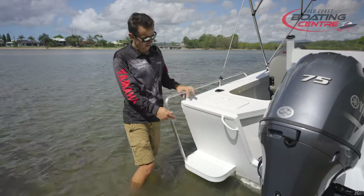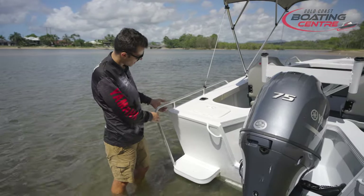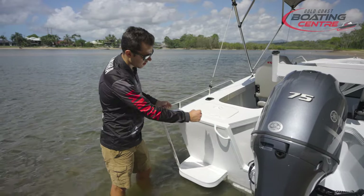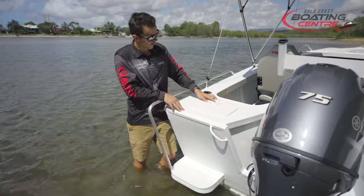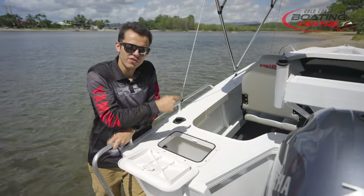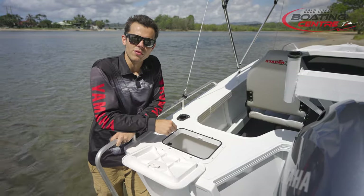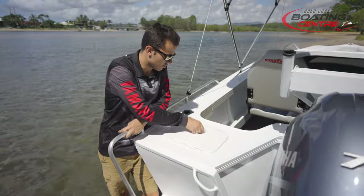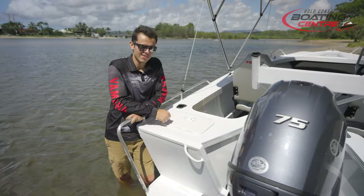We have got the rear boarding step as standard on this one, so there's a nice big rail to grab onto and another little rail here to slip your hand into and pull yourself up. Moving through on the transom, this is where our live bait tank lives as well. Flick the switch on the console and it'll fill up with fresh water from the ocean. You can keep your yabbies, prawns, little fish — keep them all in there, easy to access and out of the way.